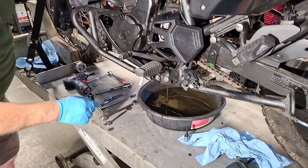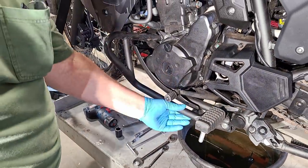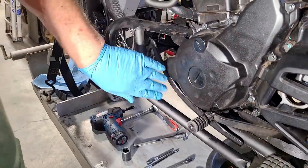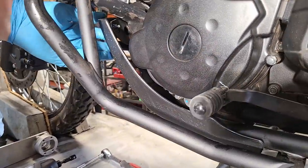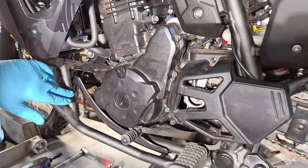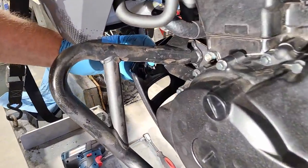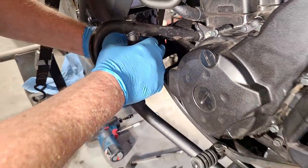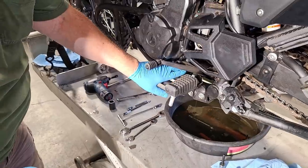With the oil draining, we're going to remove the skid plate. This is an adventure model with engine guards. We might be able to remove the inner cover without removing the skid plate, but we only have to take out four bolts, so it's pretty easy and will improve access. On the 2022, there's a nut on the back of each bolt — the bolt heads are eight millimeter and you'll need a 10 millimeter wrench on the nuts on the two top ones. On the bottom, the nuts are welded to the frame.